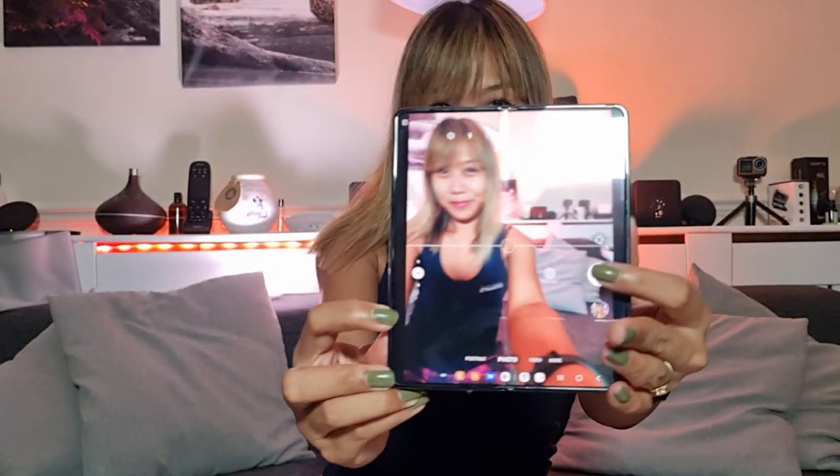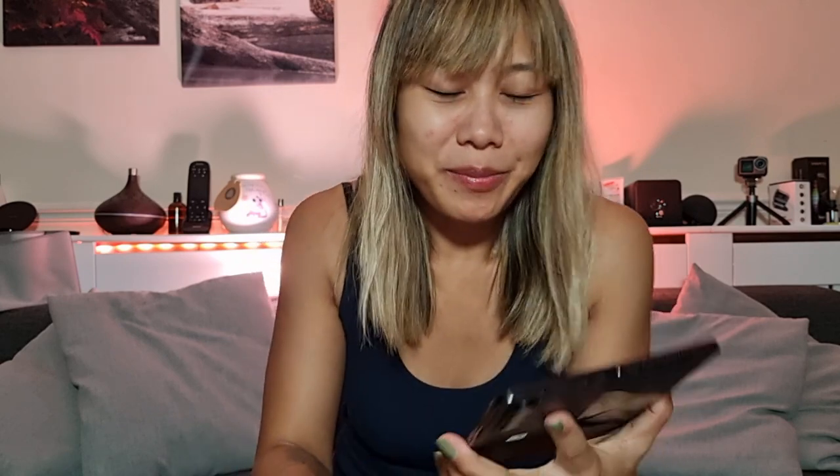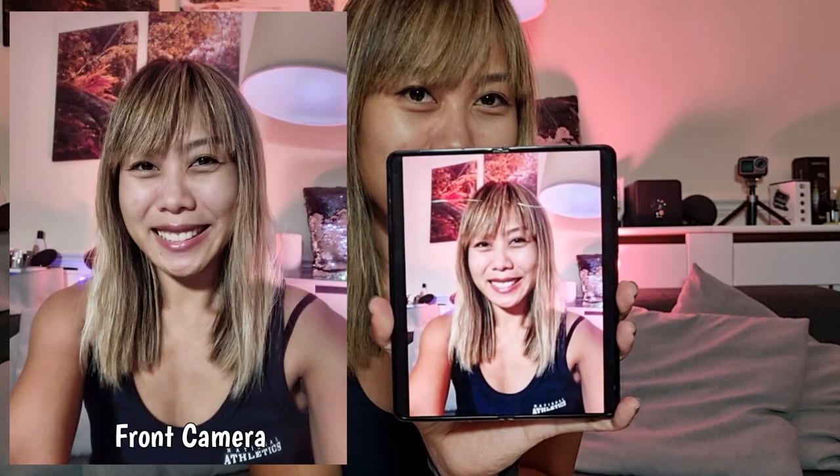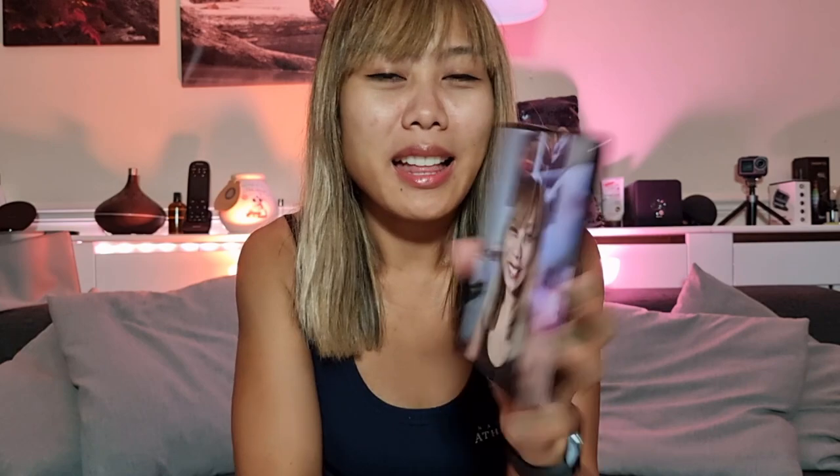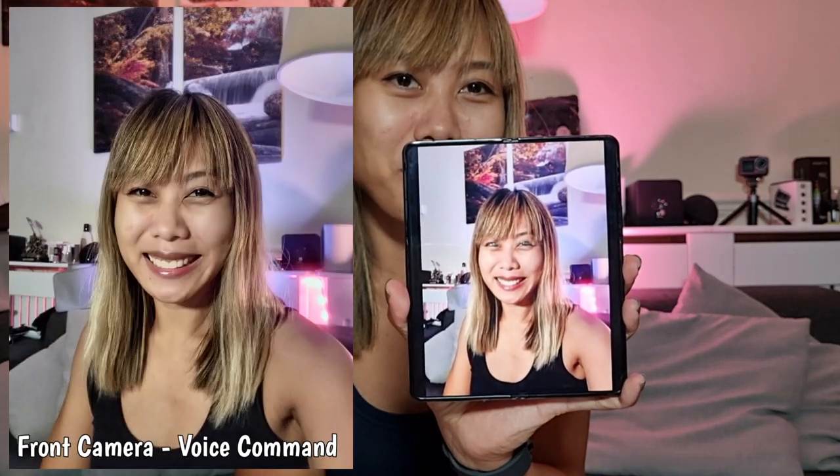I tried the word 'capture' but it didn't catch it — I'm not sure why, maybe I need to articulate it more clearly. But when I tried the word 'smile' it did capture me. Let me show you the pictures: this is the selfie with the front camera, this is with the gesture, and this is using the voice command.